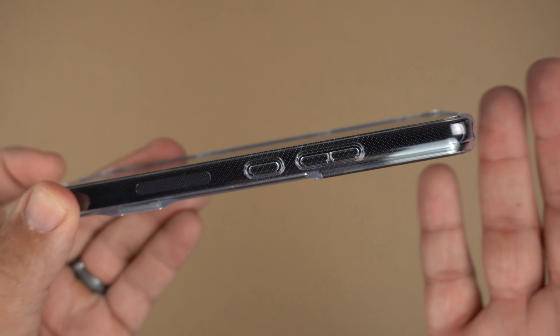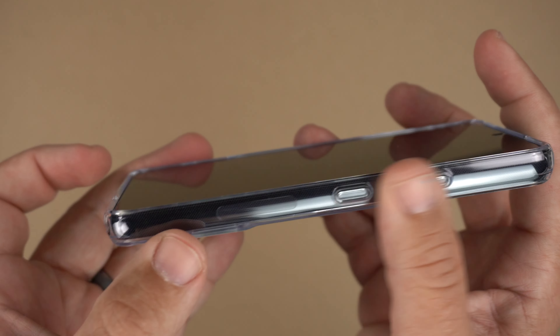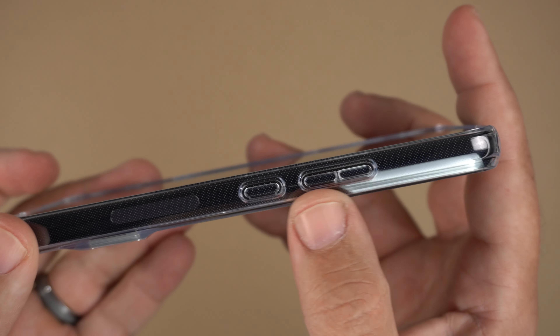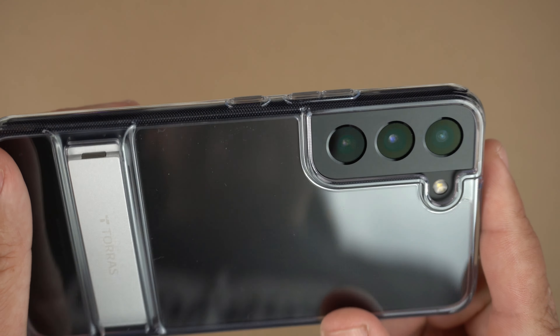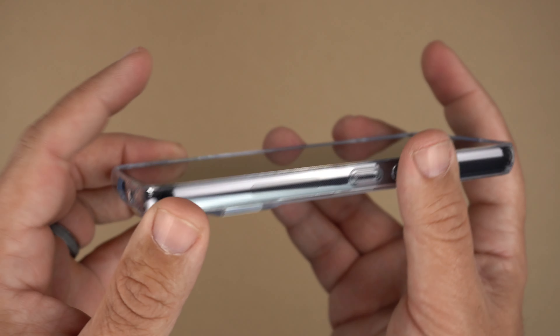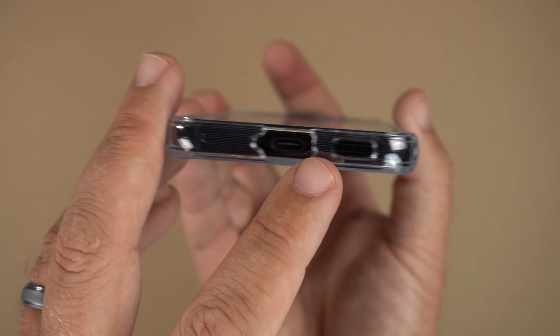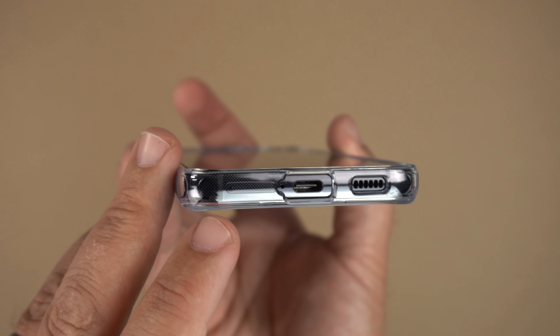Those little dots help with the clinging of the phone against the case, so you don't get those weird watermarks between the phone and the case itself. The volume up, down, and power buttons are raised, as you can see, in crystal clear, and then going toward the bottom you can see those reinforced corners.